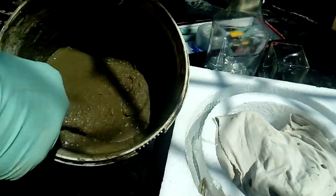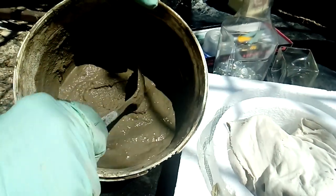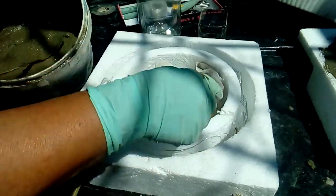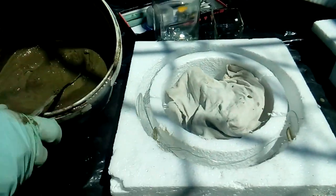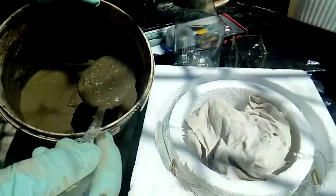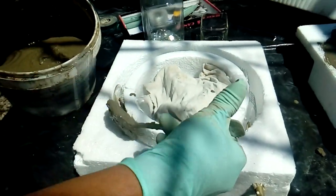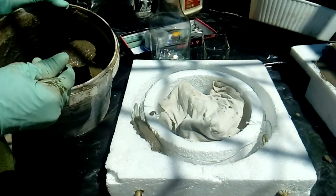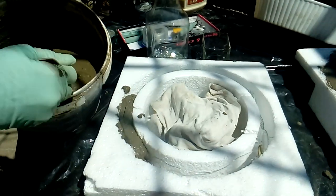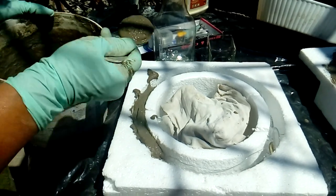I'm going to cover the glasses to keep them clean. The consistency for the cement is like a pouring kind of consistency, and that's because I need to get underneath any crevasses that are in the mold. I want to make sure it covers everywhere and doesn't stay stiff, so I'm just going to pour little by little to make sure it goes into every single place to hold the entire piece together very nicely and strongly.